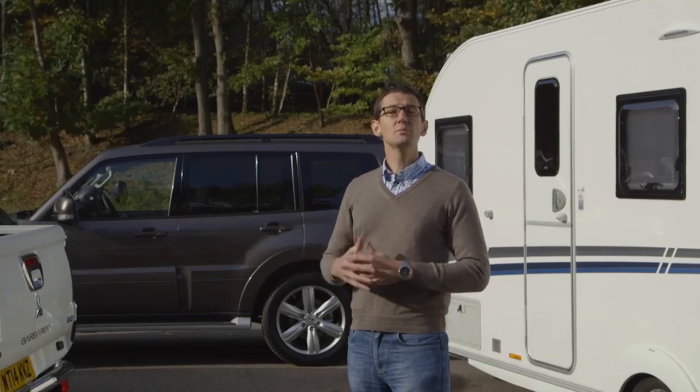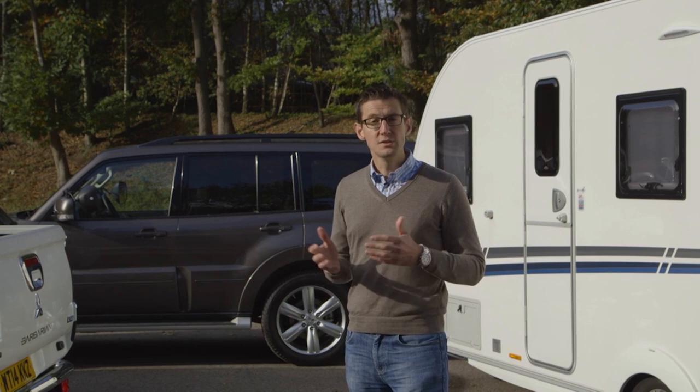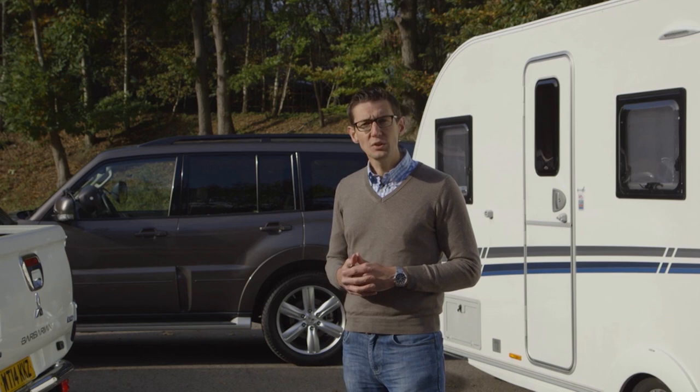Nothing brings some tow car drivers out in a cold sweat quite as much as reversing. There's no doubt that towing backwards isn't particularly intuitive, but with a little practice it's not as hard as many caravanners think. You'd think reversing would be simple enough, but caravans and trailers seem to have a mind of their own when they're going backwards.